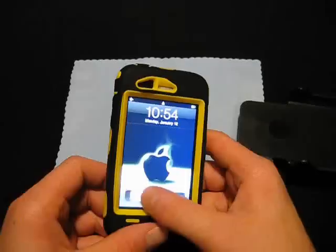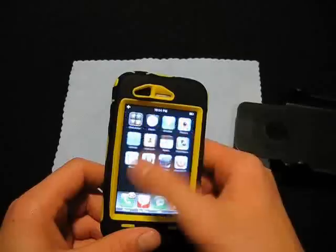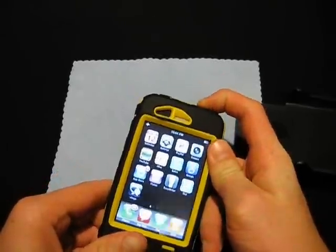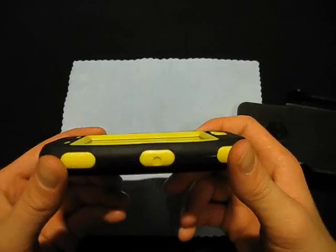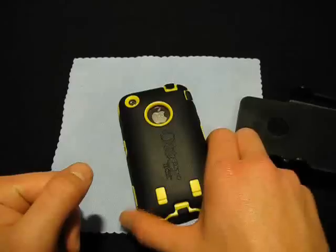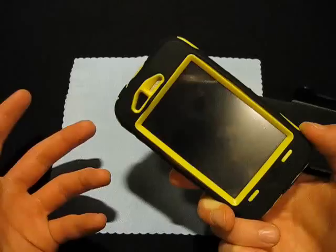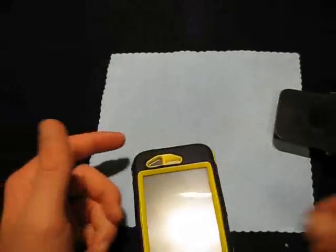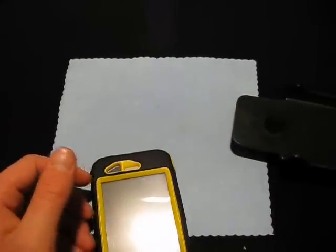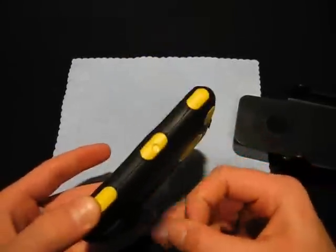Then we have a touch-through that covers up the screen, and there's no problem using it. It's got a great lay-on-the-table design — no problem dropping this. I'm actually comfortable chucking this. This thing is almost indestructible. I could drop it from about five feet and it'd be perfectly okay. The toughness of this case is insane.